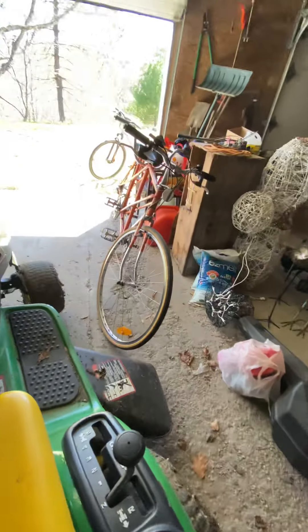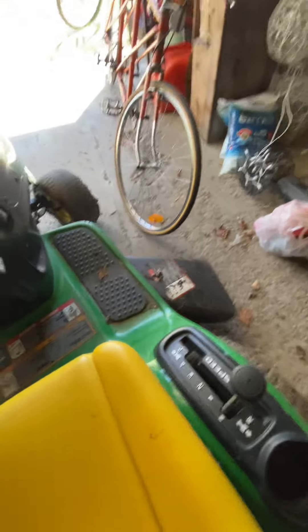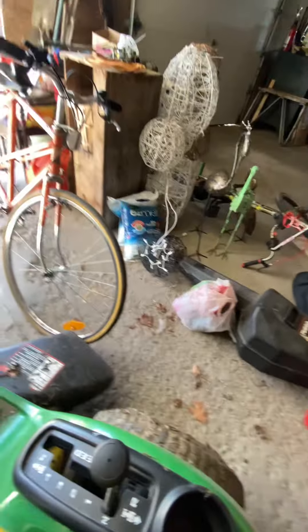Yeah, that bike's a 1967 race bike from France. So it's pretty fun. The frame twists when you pedal, but whatever.